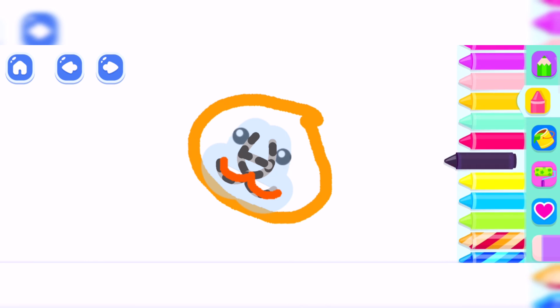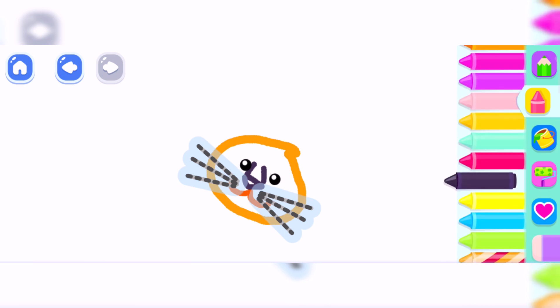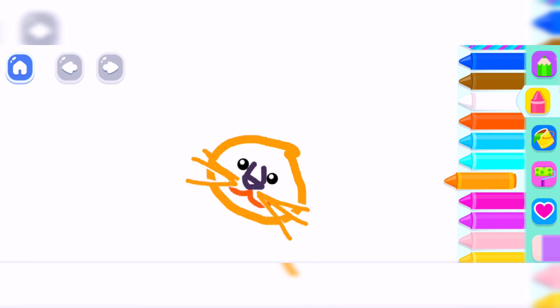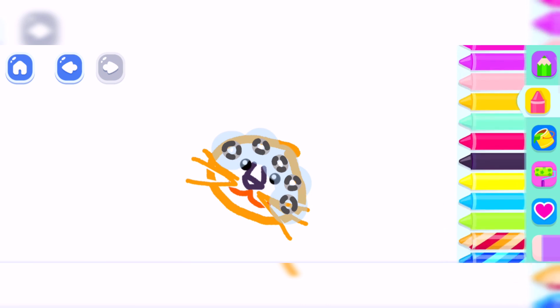Black. Good job! Now draw long whiskers. Orange. Excellent! And add round ears. Black.